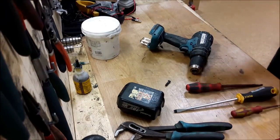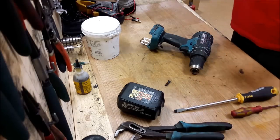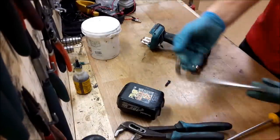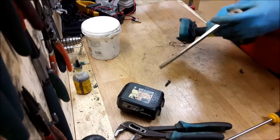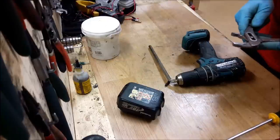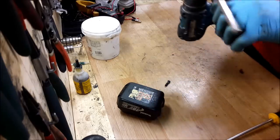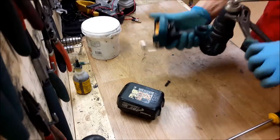Now about the chuck — sometimes the chuck is easy to remove, sometimes not. One way to remove it is to put this tool inside and close the chuck. I will try to do that.